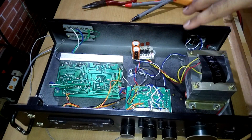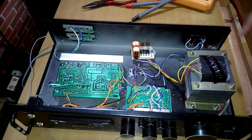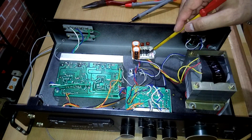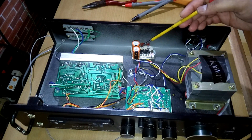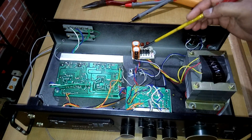Inside the amplifier it's pretty neat and clean. Starting with the power supply — here is the transformer. This looks like a 20-volt transformer but I'm not sure, I'll test it later.